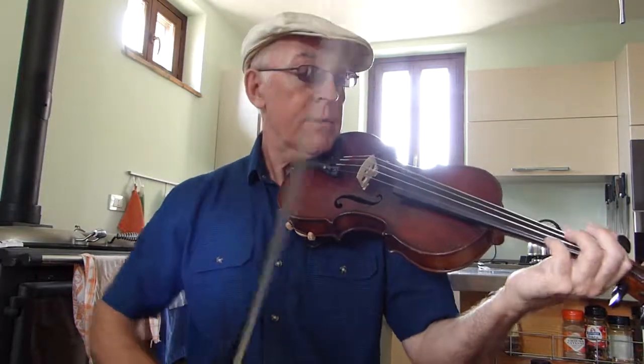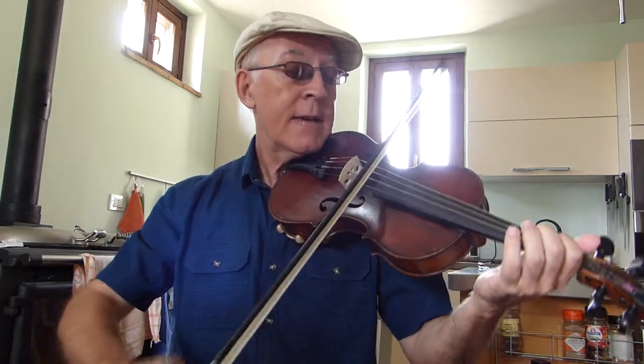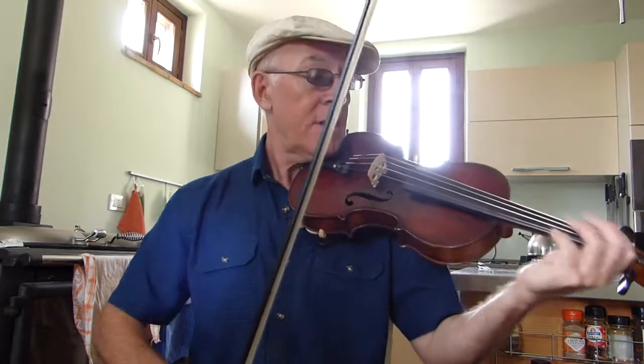The lick itself is very straightforward. In G, the notes are Bb, D, E, G. So let's play it through 3 times nice and slowly and just learn the notes along.